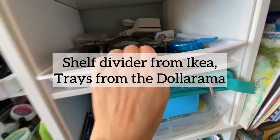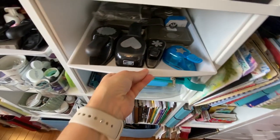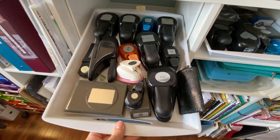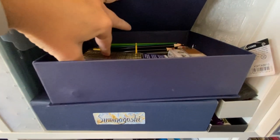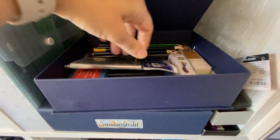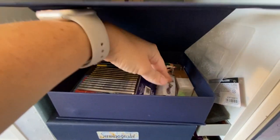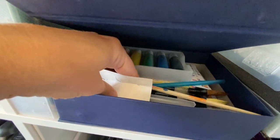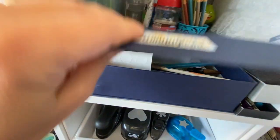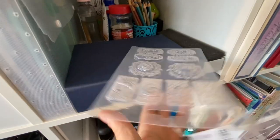I did buy a little wax seal thing I haven't tried yet. Here are my sumi nagashi supplies — I've got my sumi brushes and inks in there. These are cool boxes I've found. This mold is the only one I have, so I just put it there.